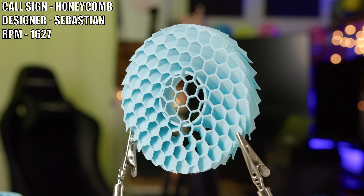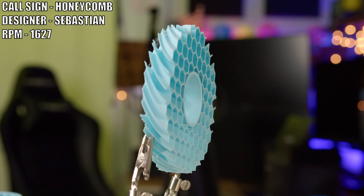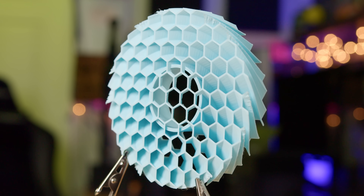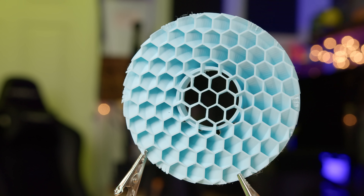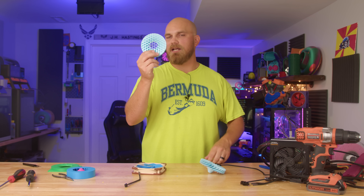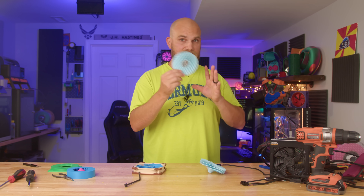First up, we have a design we've seen in the past — quite a bit, actually. A lot of people submit this design. This is the Honeycomb fan. I thought it'd be fun to test it again this season because this season we're focused on static pressure. In static pressure testing, the fan's job is not only to push air into the test chamber but also limit backflow to achieve higher static pressure numbers. Because of the inherent design of Honeycomb, I thought it would lend itself better to static pressure than airflow. Will it work? I don't know, but it's back.